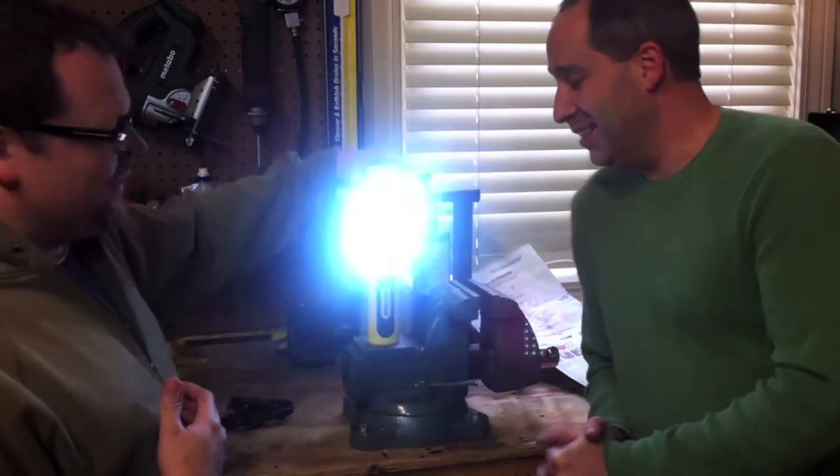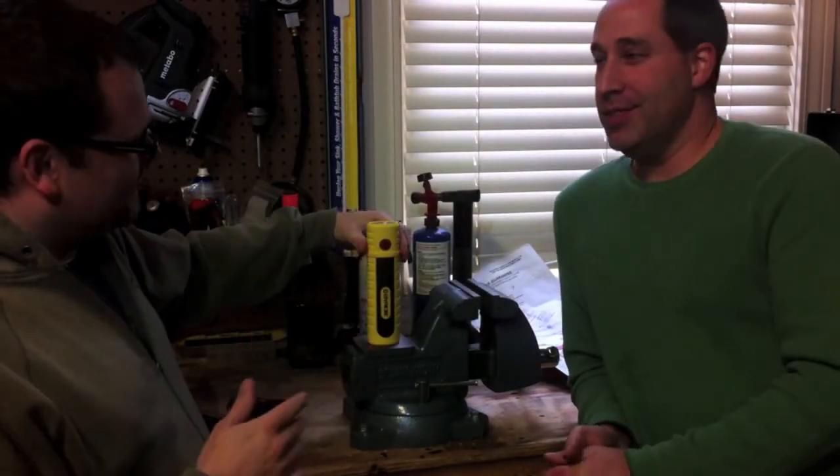This is mine — I'm going to take this one. Eric thinks he's taking everything, but he's not. This one I am, because this is cool. I can get a lot of use out of this.